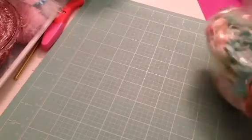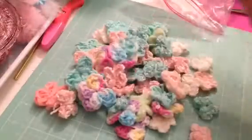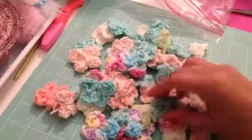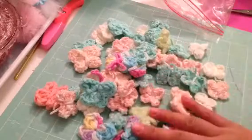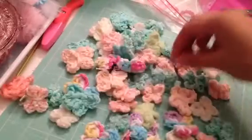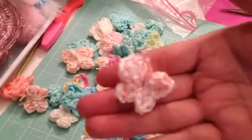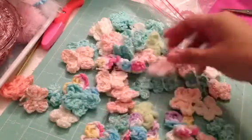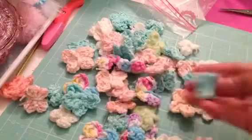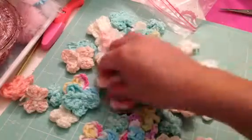And then I also did, using the same yarn, I did all these butterflies. All these butterflies I learned how to make watching Amy's tutorial as well. This yarn is from Daiso — I think this is the only one that I got from Michael's. So these are the butterflies.